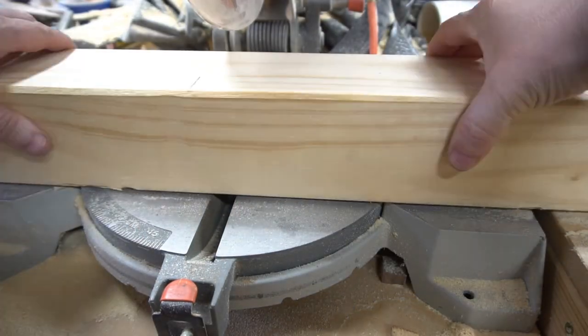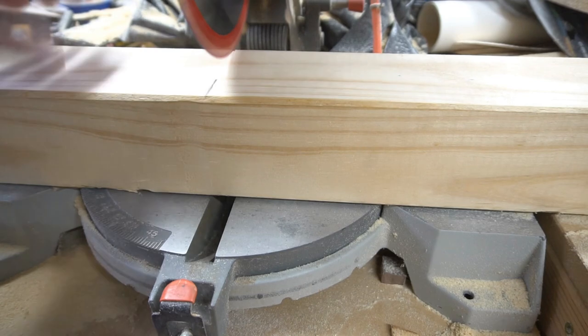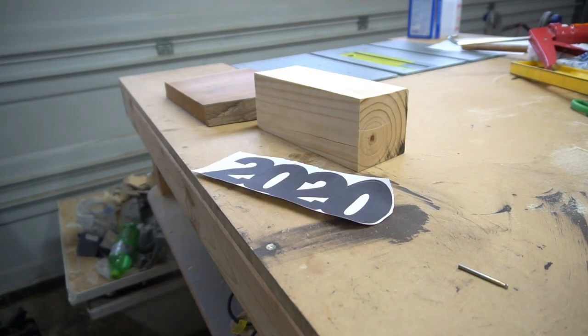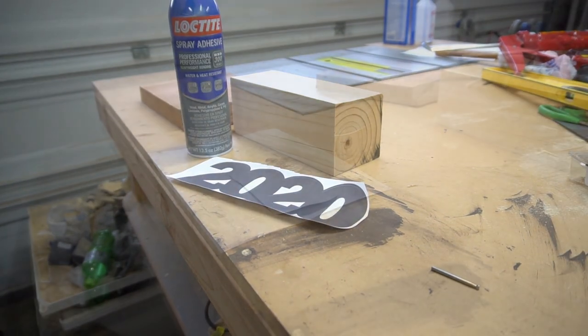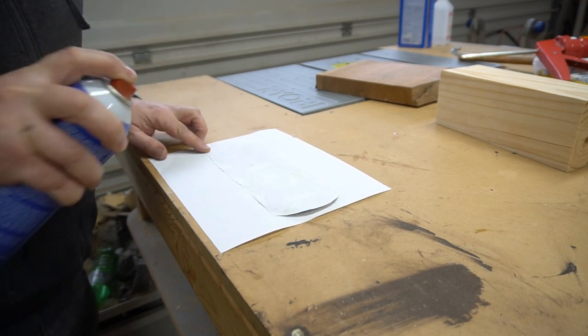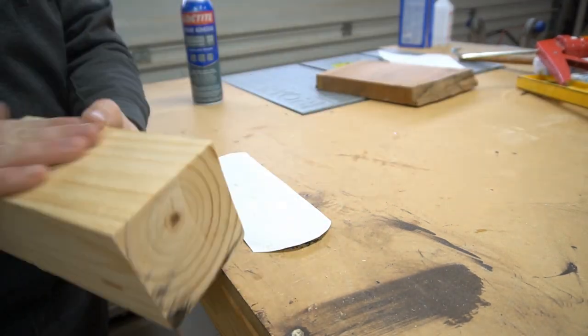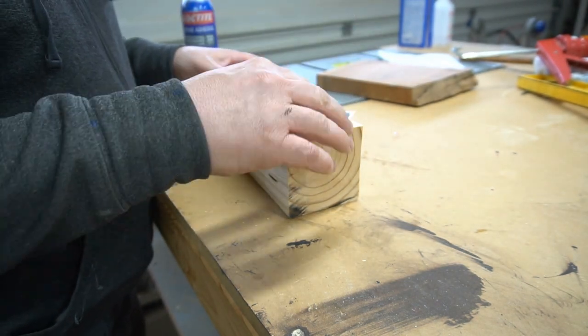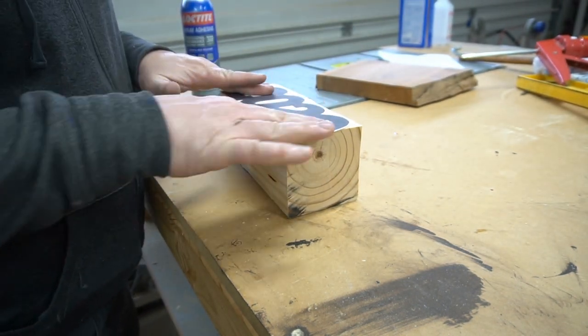To start off I'm just cutting a chunk off of this 4x4 post and getting all my pieces together. Here I'm just using some spray adhesive for this template that I'll put on this 4x4 post. Smooth it all out and get ready to cut it on the bandsaw.